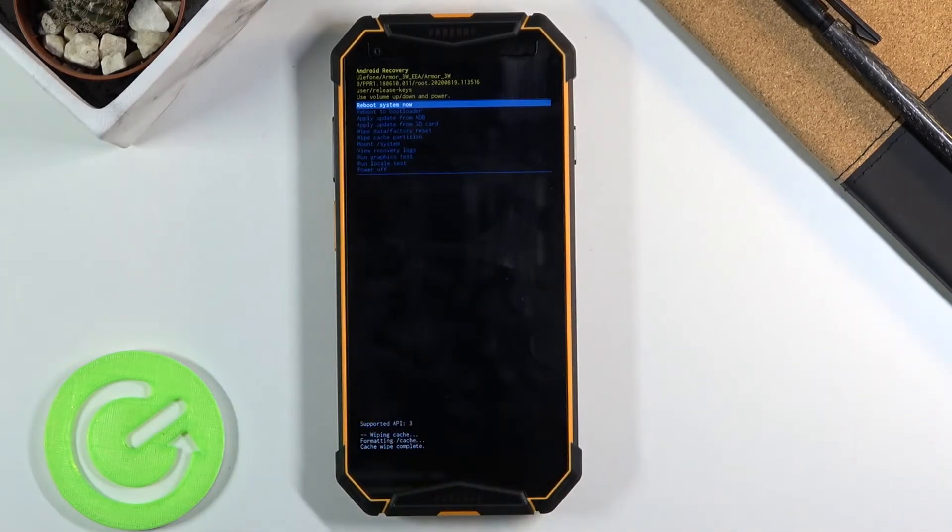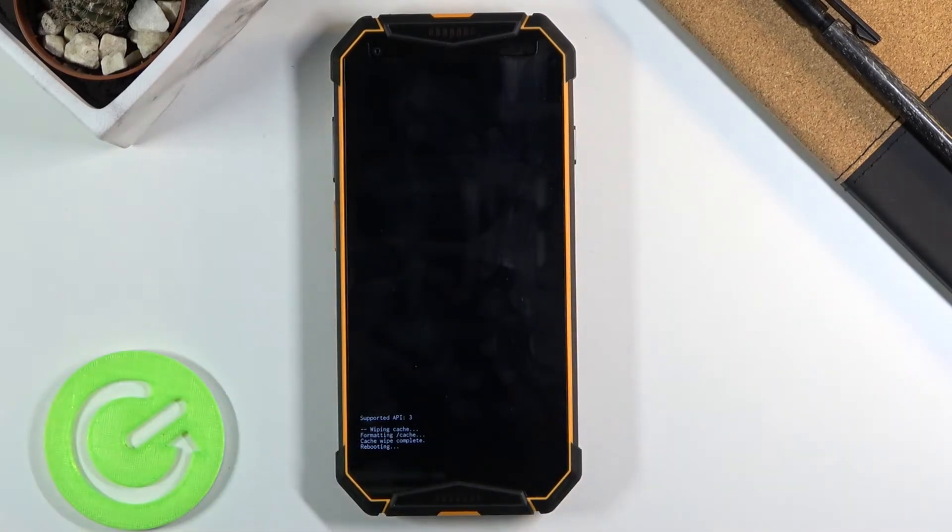Reboot system now is selected by default, so press the power key once more to simply reboot the device.